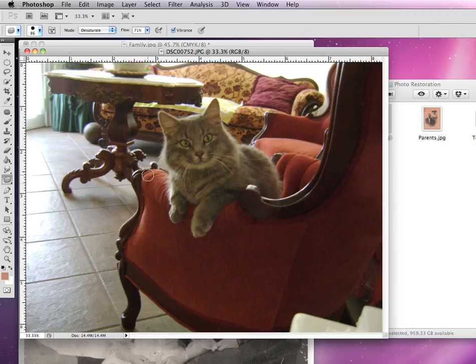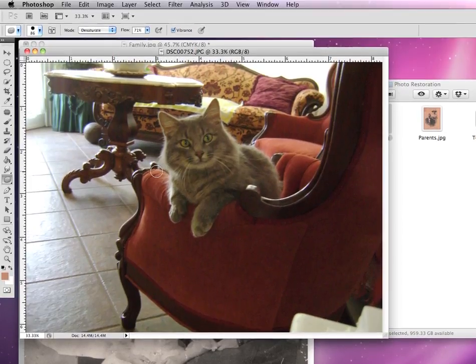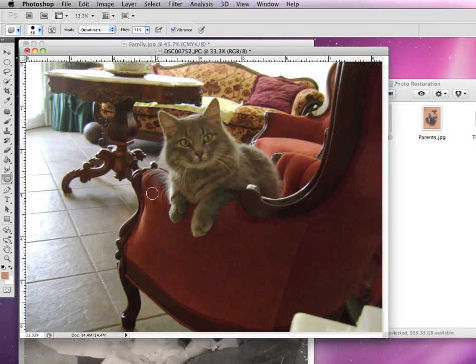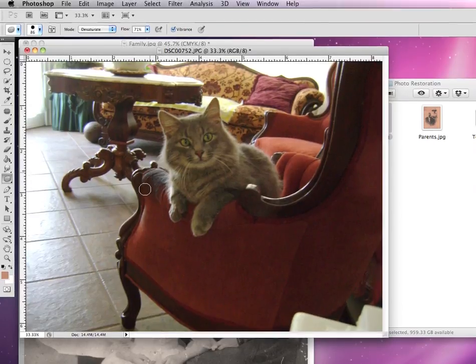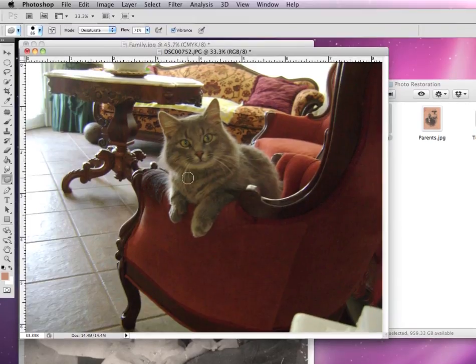Let me show you what I mean. Let's take this area of the arm of the chair. I've got desaturate selected, and if I click and start dragging over it, you can see it starts to become gray. Within a matter of clicks, the entire arm completely becomes gray — in other words, it's taken out the red of the photograph. Additionally, if I click on this yellow towel in the background, it'll take out a lot of the yellow.